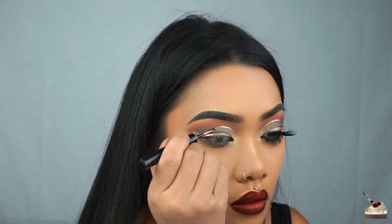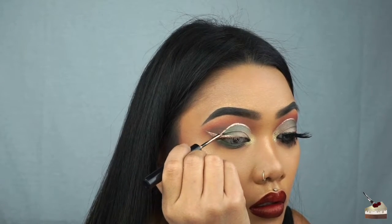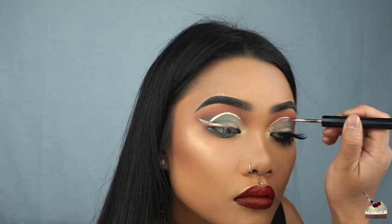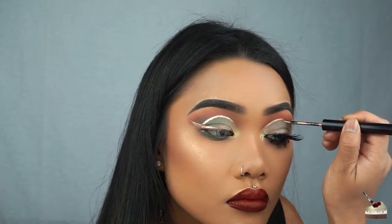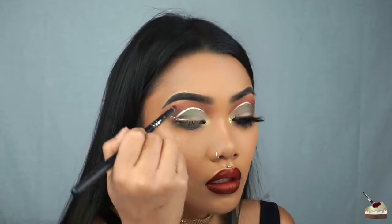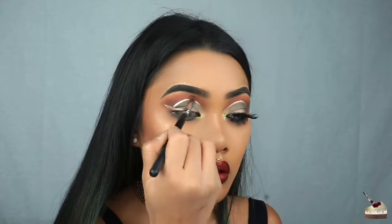For the other eye, I did go in one swoop to outline my crease, but because I'm trying to match that eye, it's better to go in small segments. Switching to my sparse tapered brush, I'm just adding a little bit more of that maroon shade to my top and bottom lids.